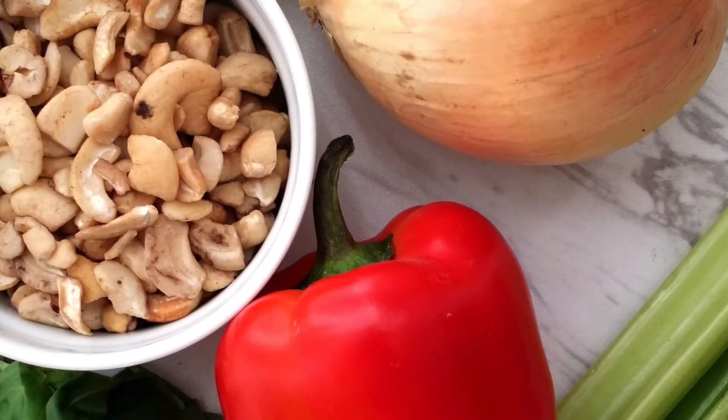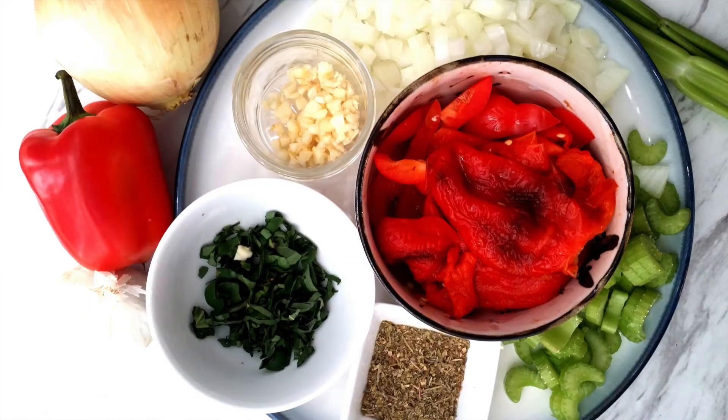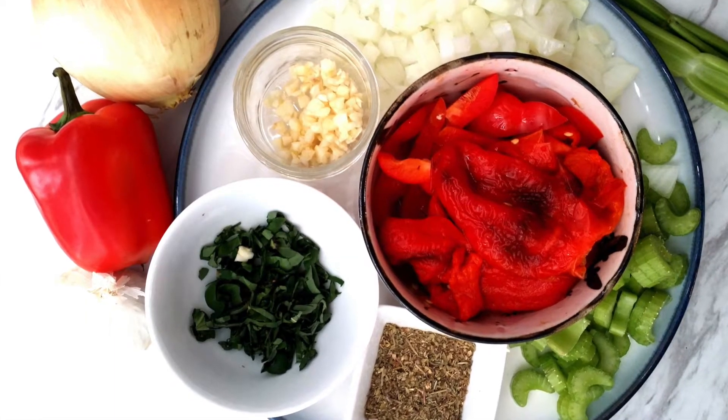celery, garlic, some Italian spices, basil, and the star ingredient is roasted red peppers.